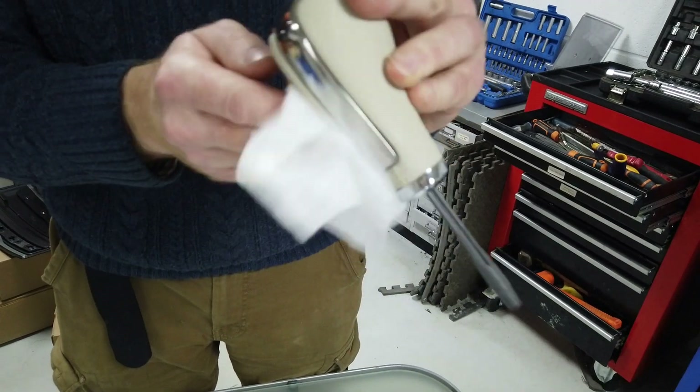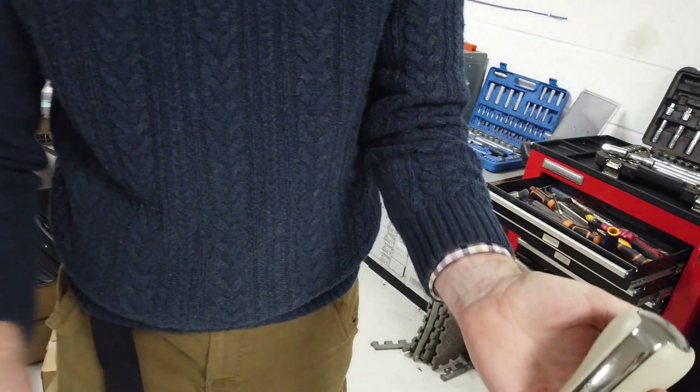Top tip: if you're worried about any silicone getting where it's not supposed to, baby wipes are the dream for getting rid of any excess silicone. There you go.